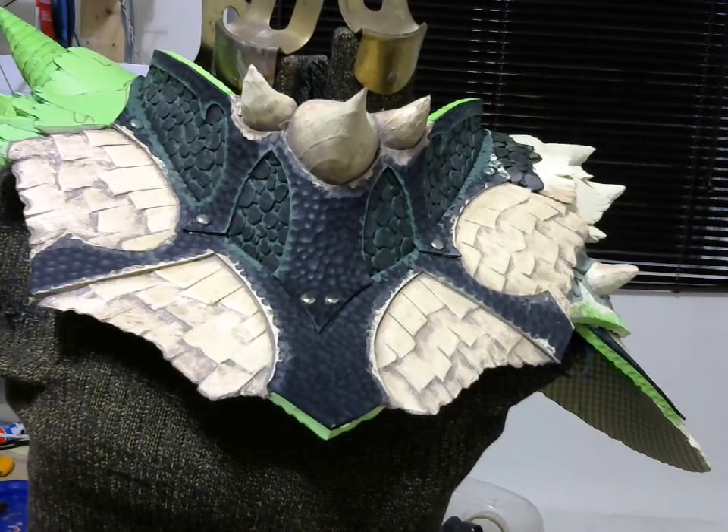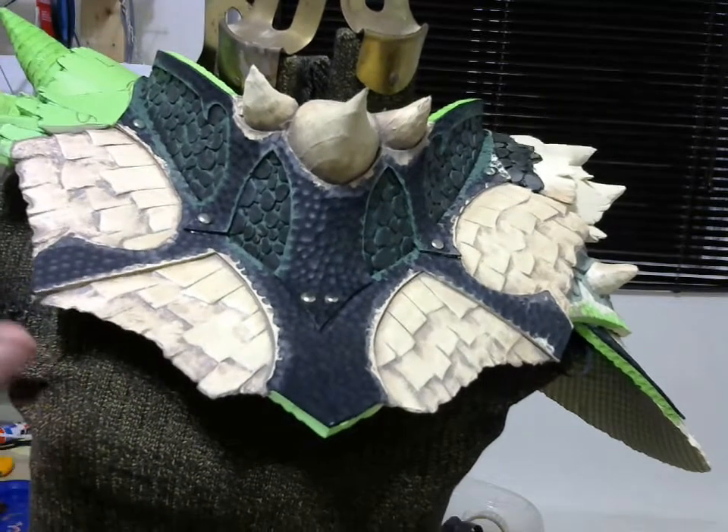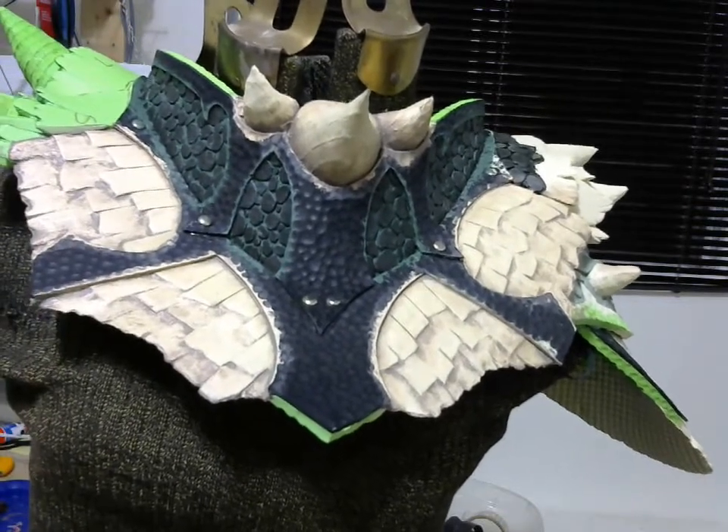Hello YouTubers and fellow prop makers! Today's video will be all about how to create the Dragonbone texture with some washes and a bit of patience.